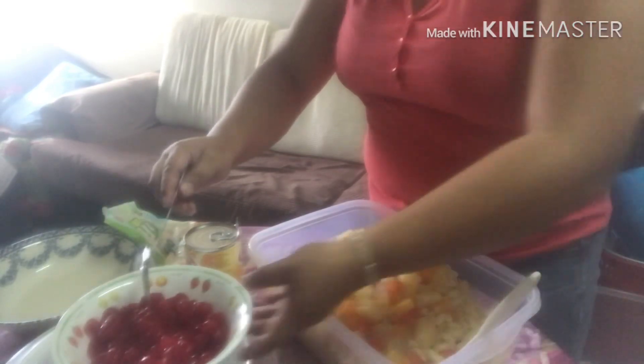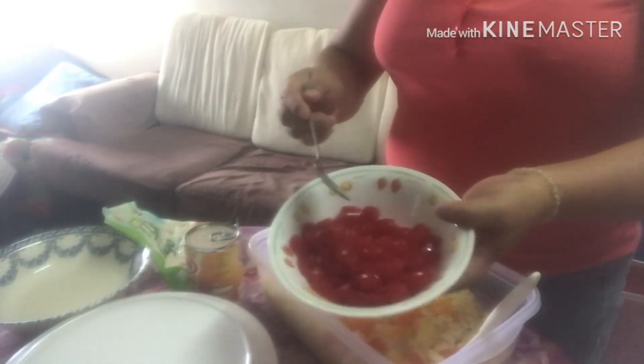Yan, nalagay ko na ang fruit cocktail. Ito naman ay yung kaong. Ito ay yung kaong ng Pinas.